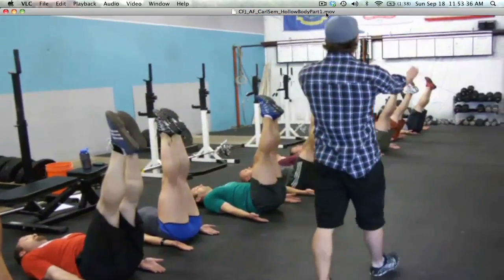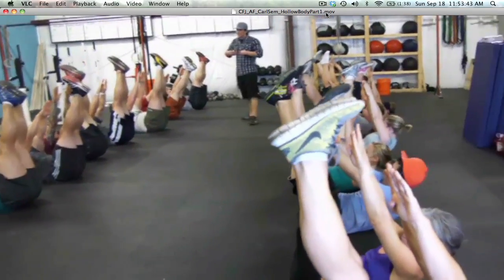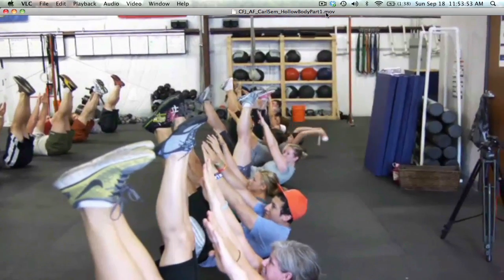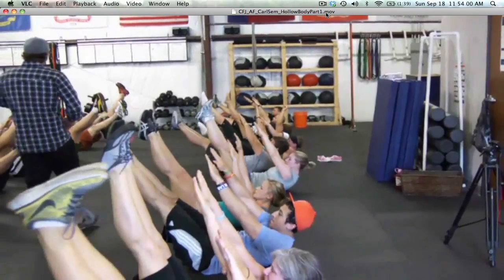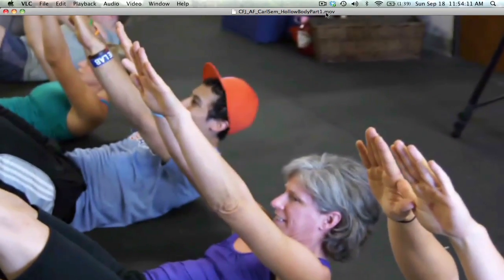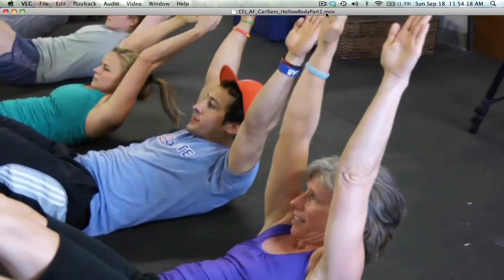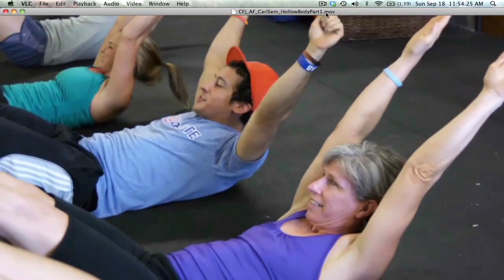With your arms straight, reach up for your toes and get your head and shoulders off the ground. You'll feel maximum compression — ribcage getting really close to your hips. Maintain that position, then slowly start bringing your legs down towards the ground. As soon as there's any deviation from ribcage to hips, stop. Now bring your arms behind your ears, shoving your shoulders up into the ears. Wherever you feel deviation in your lower back, stop and hold that position.